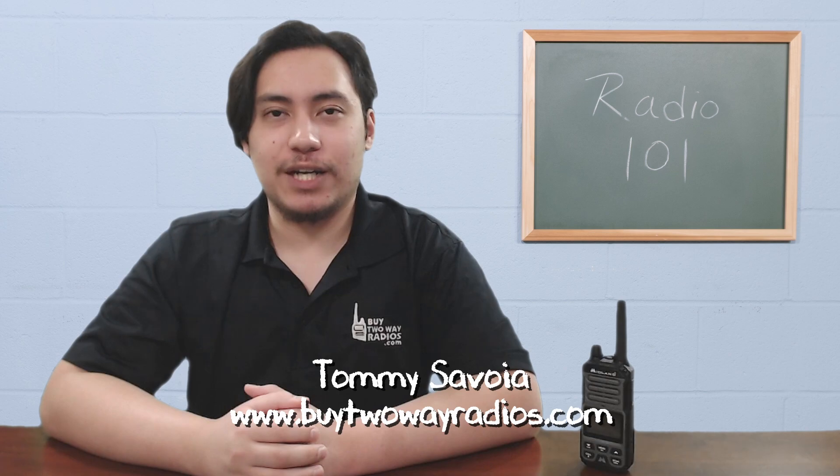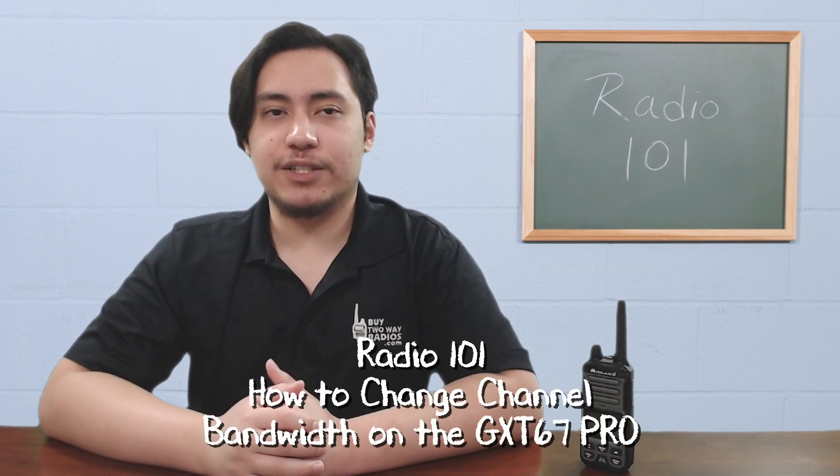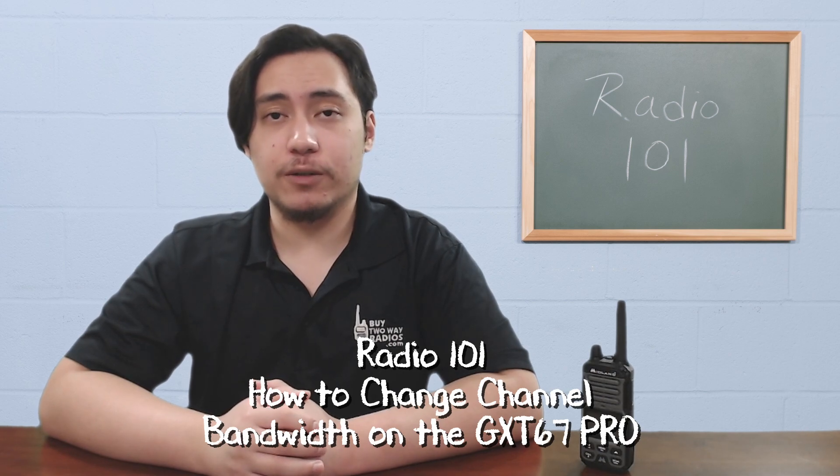Hi, I'm Tommy with buy2aradios.com and this is Radio 101. The Midland GXT67 Pro supports both wide and narrow band and allows you to choose between the two modes on each channel.